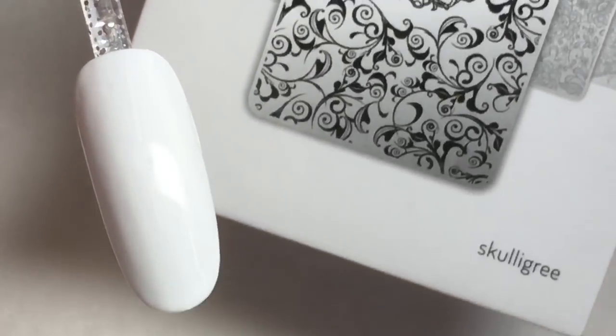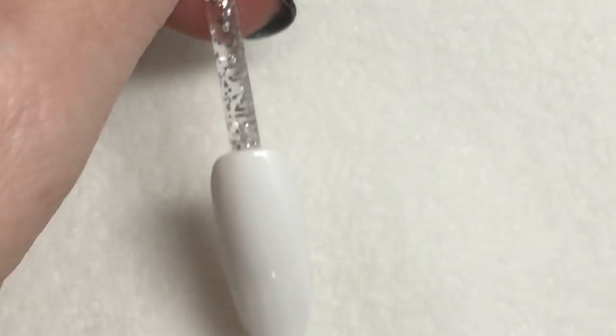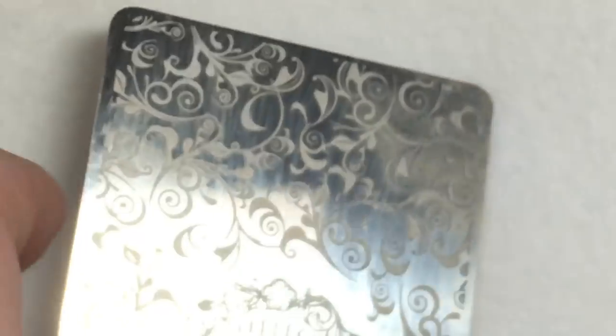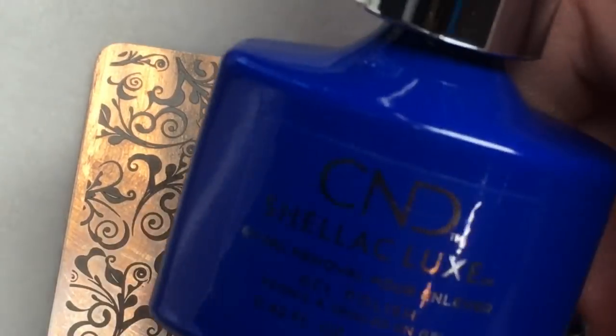Next, find a stamping plate that has a design on it that reminds you of Dutch pottery — this can be pretty much anything based on personal preference. The idea of Dutch pottery is more about the vibrant cobalt blue against the bright white.